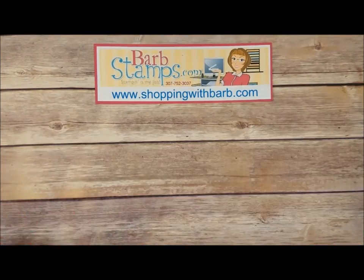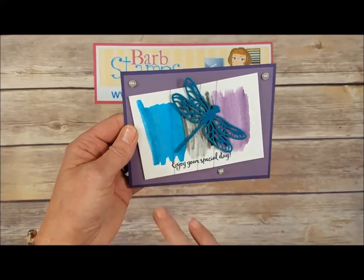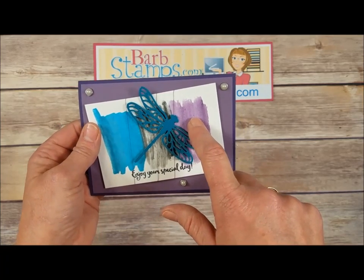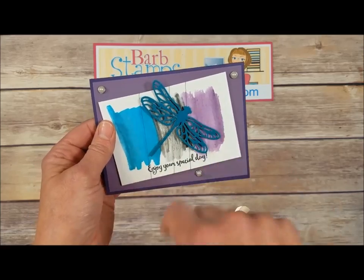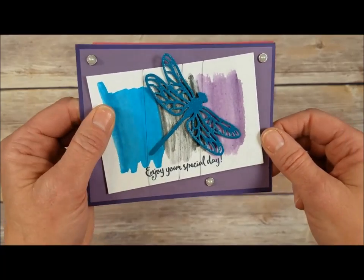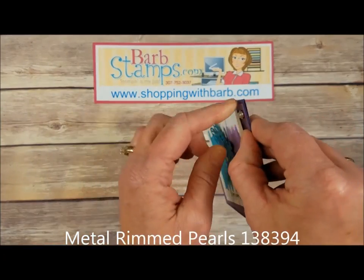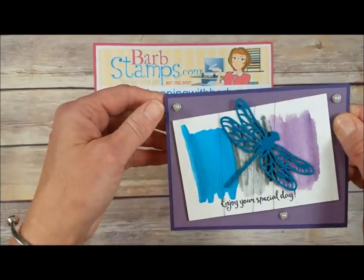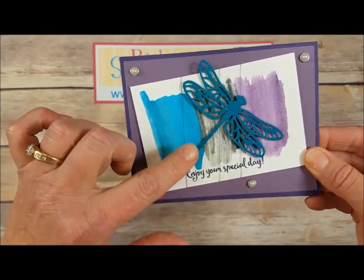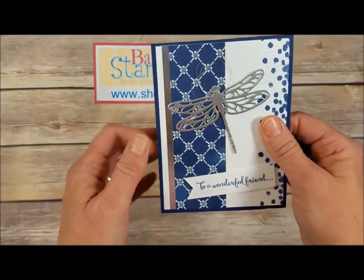Here's a cool one with a watercolored background done on watercolor paper — I believe Island Indigo, probably some Basic Gray and maybe Elegant Eggplant, not really sure. The dragonfly is die cut out of Island Indigo and covered in Wink of Stella — gorgeous bling on there. There are these little accents where you've got a pearl inset into a kind of a seat, which is very cool. Some black metallic thread wrapped around to give it a little more fun bling.